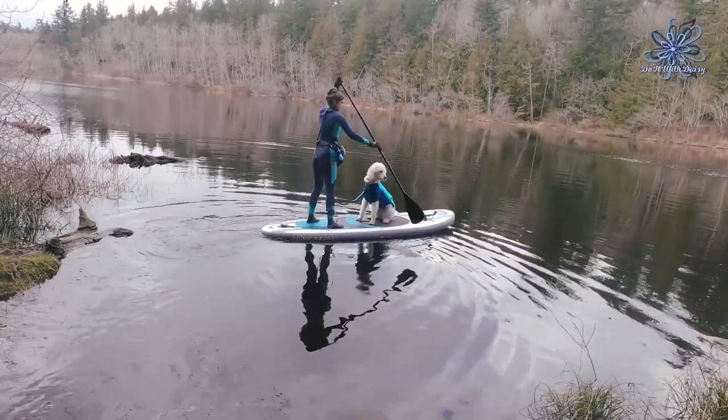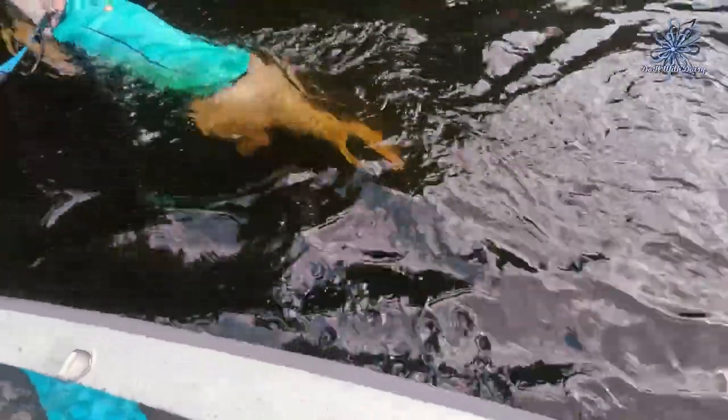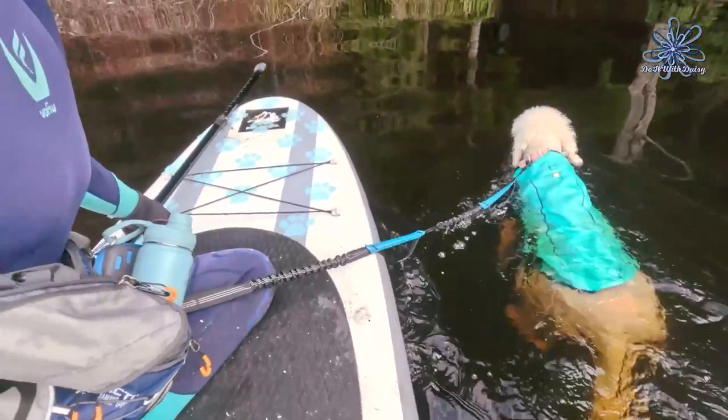Now you're ready to move away from the shore. Remember to always make sure that your dog is having just as much fun as you are.